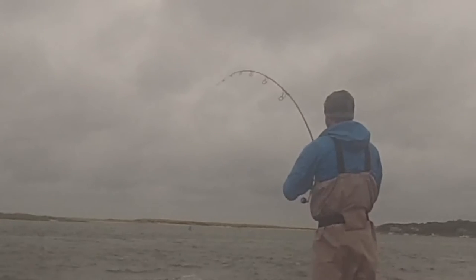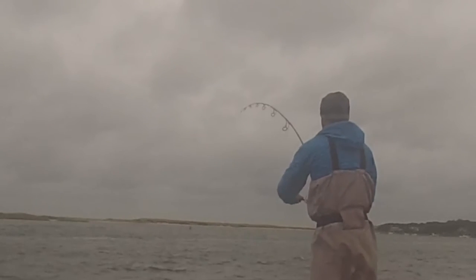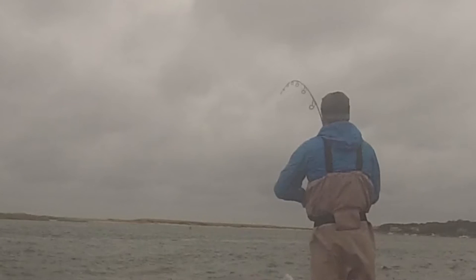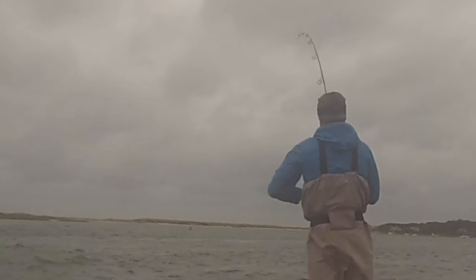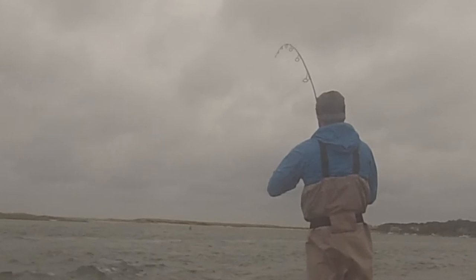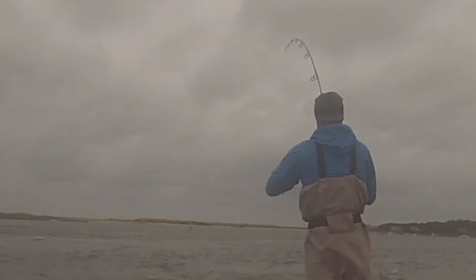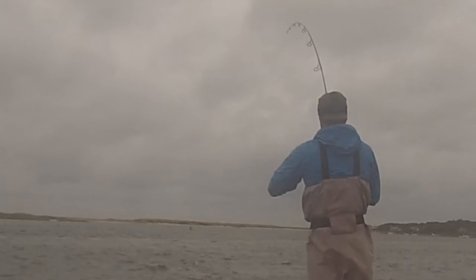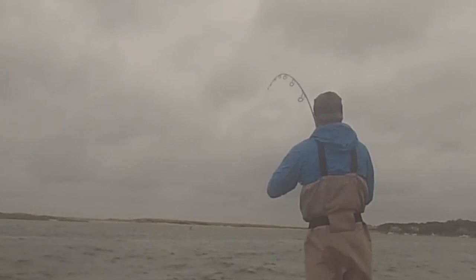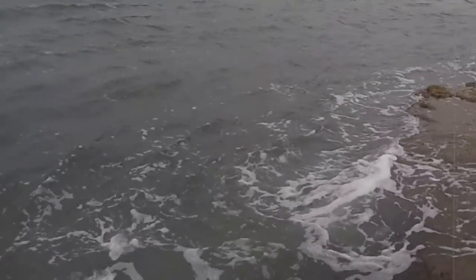Woo, wow, this is a real nice fish! Haven't really been doing much today. This guy is definitely a keeper, but he was right along the bottom.